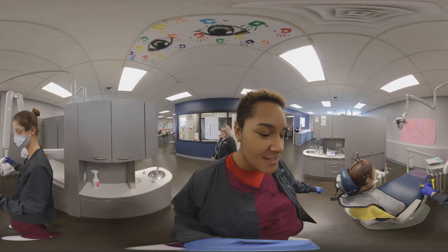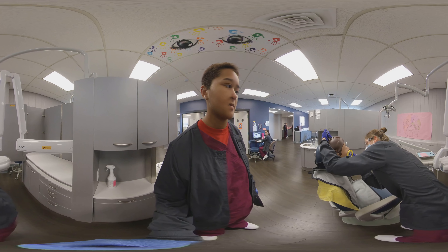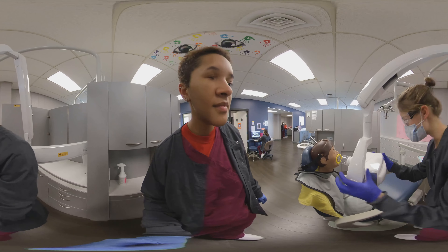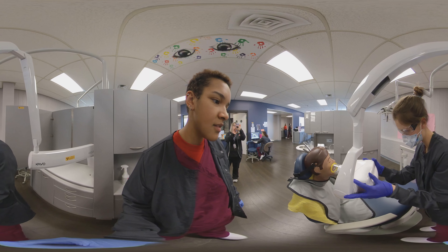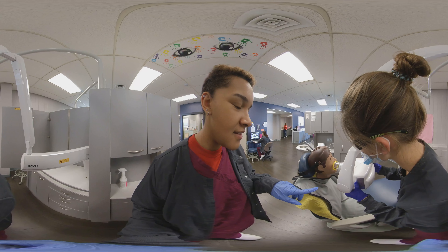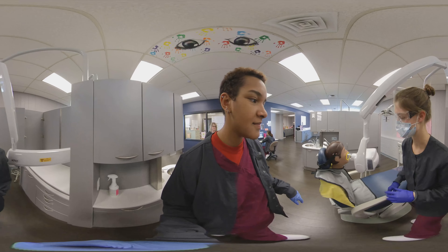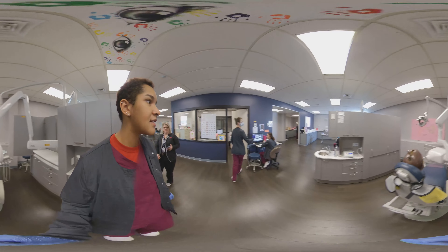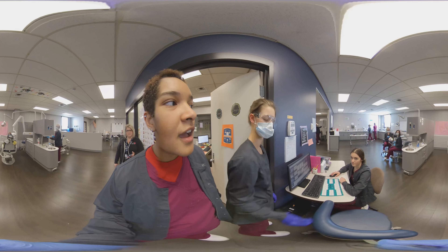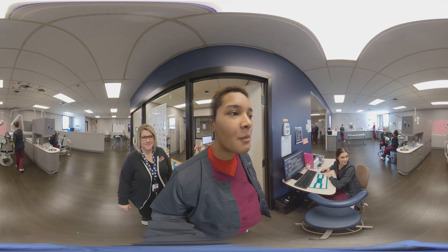Hey Audrey, what are you showing us today? I'm showing you how to take an x-ray. I'm taking one of the premolars. I'm just going to line it up. So is this the machine that takes the x-rays? Yep, this is the tube head. It just sits there, and then you come over and hold it down. How far away do you have to be to take the x-ray? You have to stand six feet away to be safe.